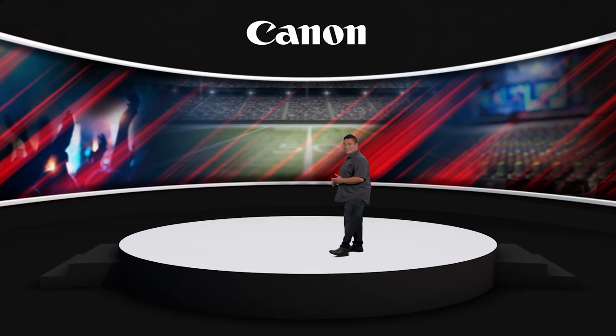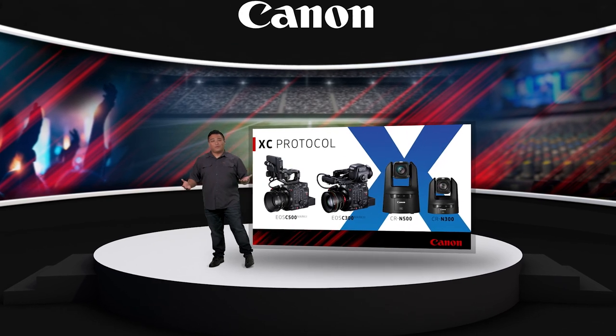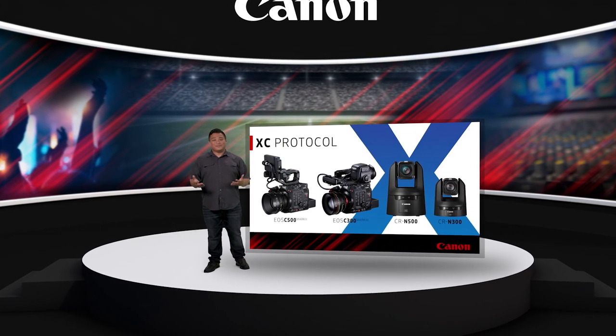Hi, I'm Charles LeBlanc with Canon USA, and today I'll show you how our new XE protocol allows control of one, two, or even dozens of our cameras remotely.